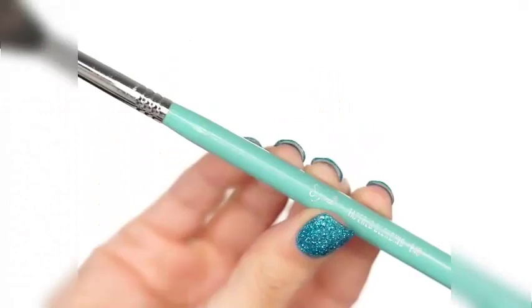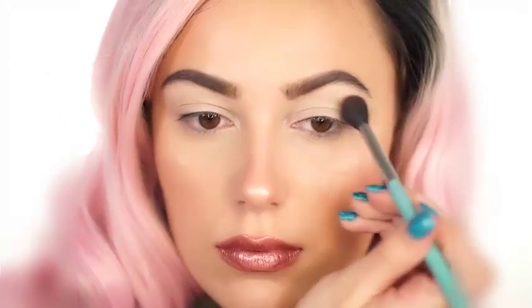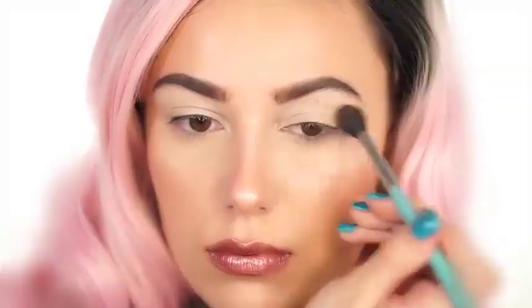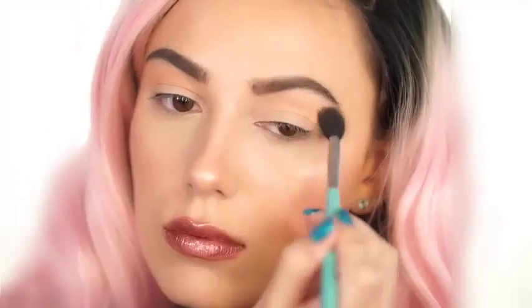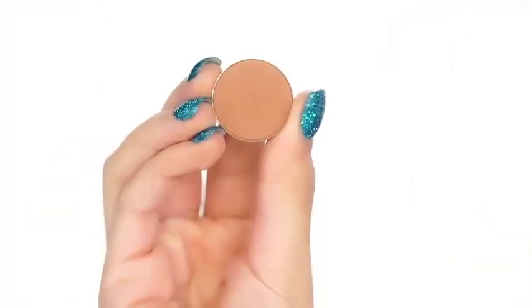I'm using my favorite shadows today — all Makeup Geek. I love these shadows; they are my absolute favorite and I recommend them. I'm using Peach Smoothie by Makeup Geek on a Sigma E40 brush, and this is going to be our transition shade today. Just pop this right in your crease first.